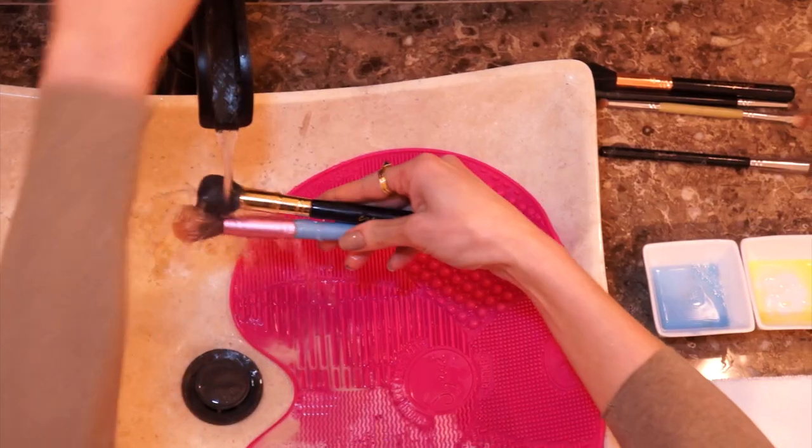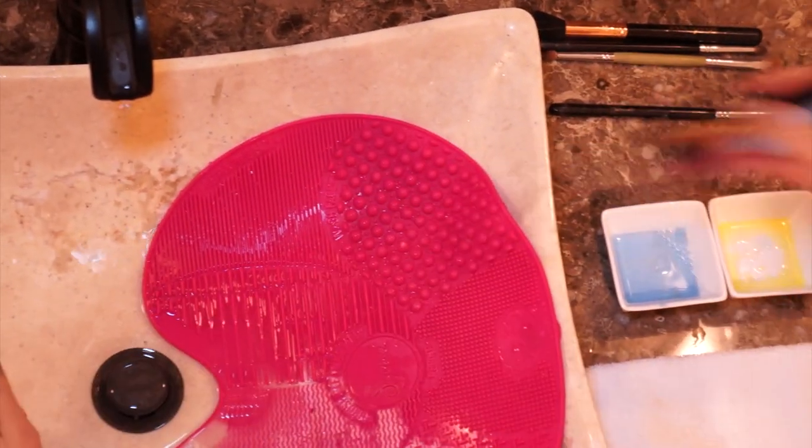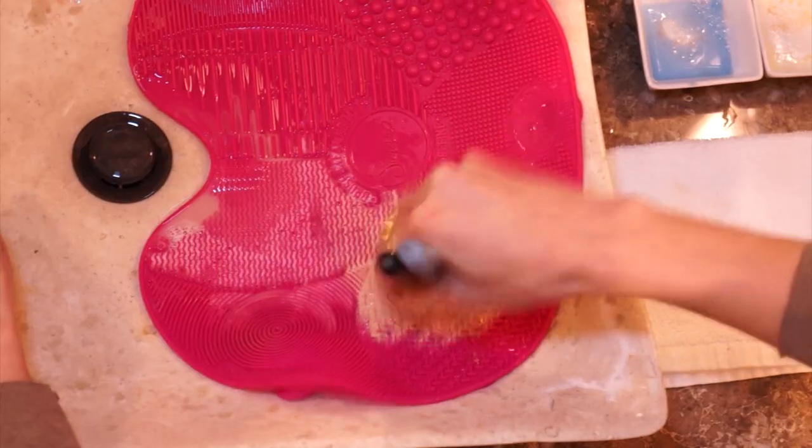One important thing: the ideal is to clean your brushes every two weeks if you use them every day, or once a month if you use them only on the weekends or sometimes during the week. Please always keep your brushes clean!